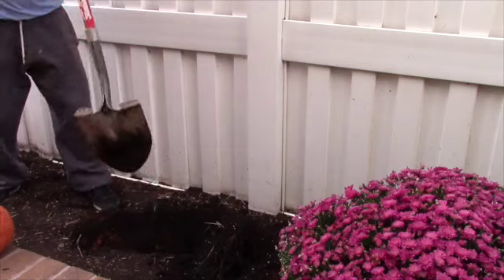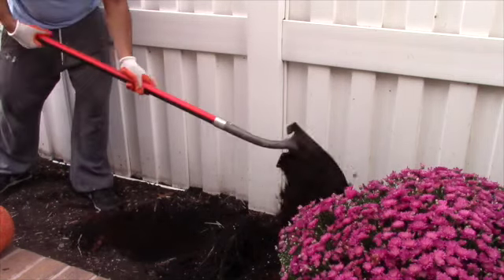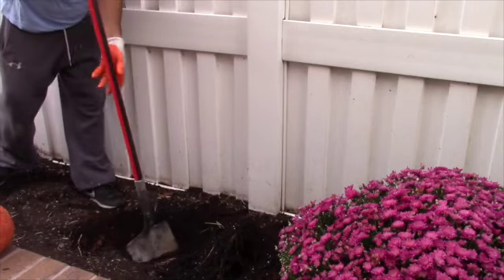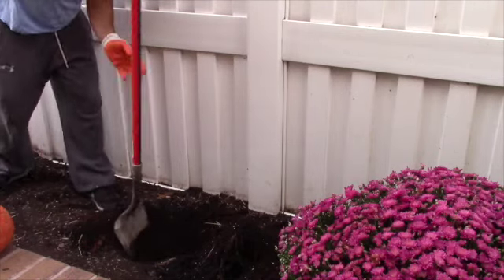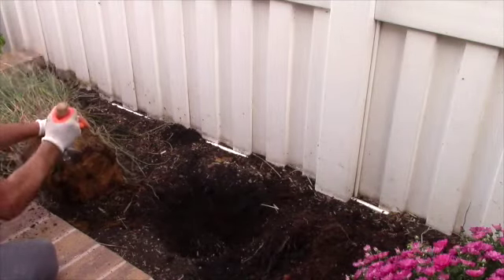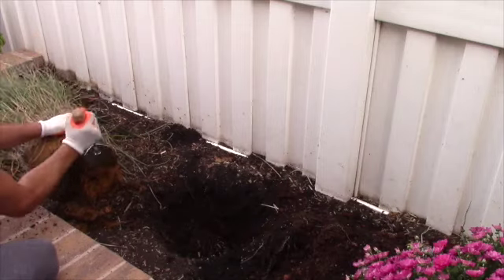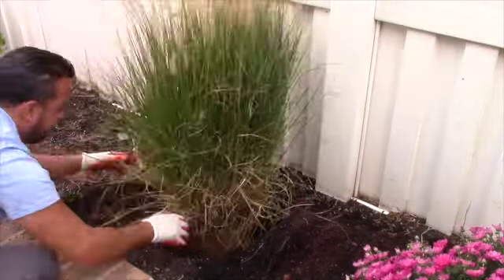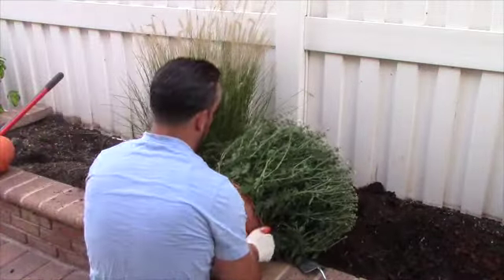The first thing we're doing is digging a hole so we can put the grass in. That is basically going to be the largest piece we're putting in, so it's going to be the anchor in this bed, and then everything else is going to go around it. You basically want to break up the base of the grass just so the roots can start growing into their new home.